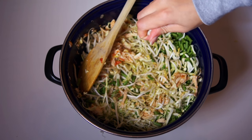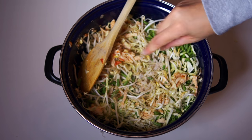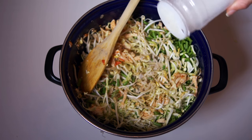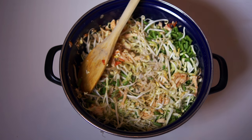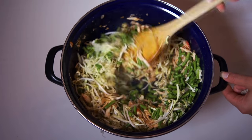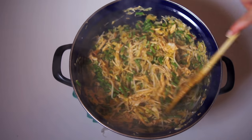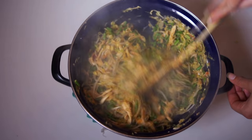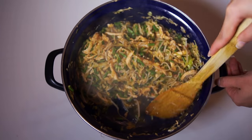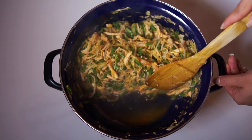Now I add the maggi cubes, white pepper and ajinomoto. Ajinomoto is a salt and is added in the Chinese and Surinamese cuisine to enhance the taste of the dishes. You can also add tomato paste to the filling to get the red color. All you want to do now is cook the vegetables until they're done, and of course you want to taste and adjust. I slide the vegetables on one side and let it drain, and also let the filling cool before wrapping.